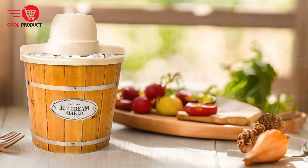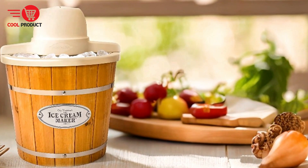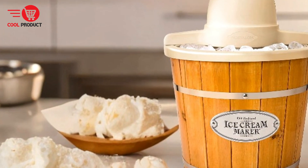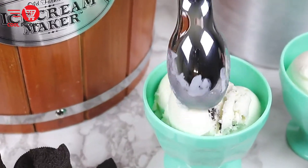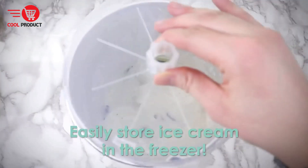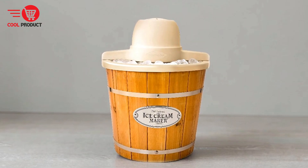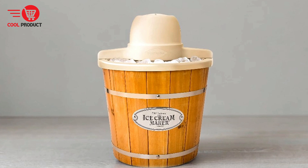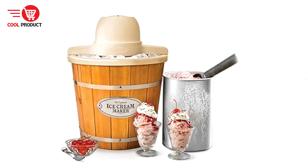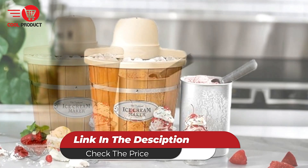Cons. Like many electric appliances, the Nostalgia Ice Cream Maker can be quite noisy during operation, which may be a drawback for those who prefer a quieter kitchen environment, especially when making ice cream late at night or early in the morning. Overall, the Nostalgia Electric Ice Cream Maker offers a delightful blend of old-fashioned charm and modern convenience, making it a popular choice for homemade ice cream enthusiasts. Its ability to quickly produce a variety of frozen desserts, coupled with its portability and aesthetic appeal, makes it a versatile and enjoyable addition to any kitchen. However, potential buyers should consider plastic construction, limited capacity, noise level, and dependence on Nostalgia kits before making a purchase.